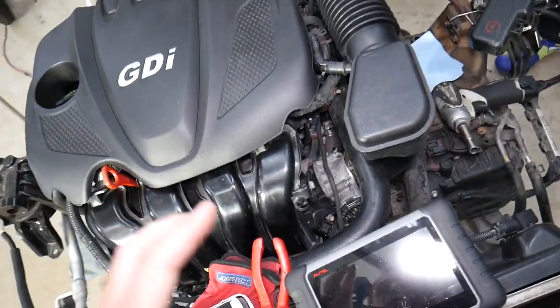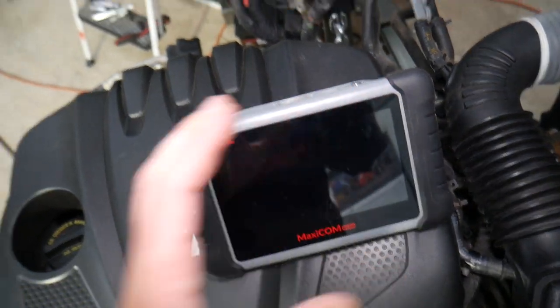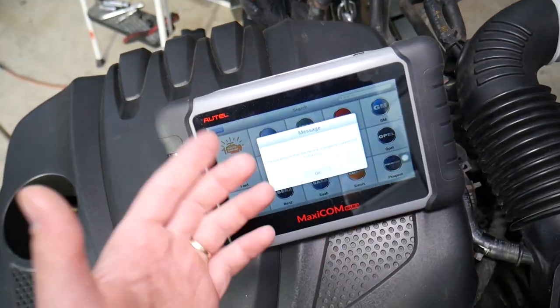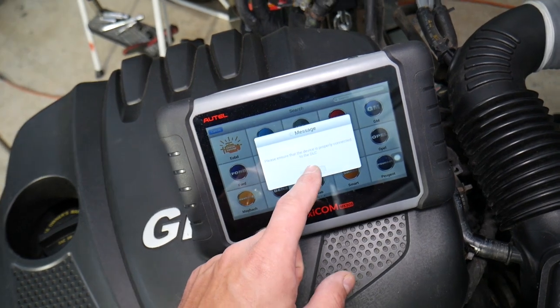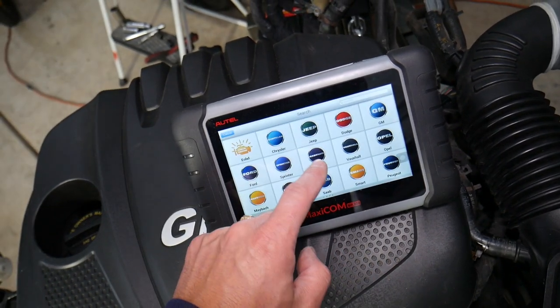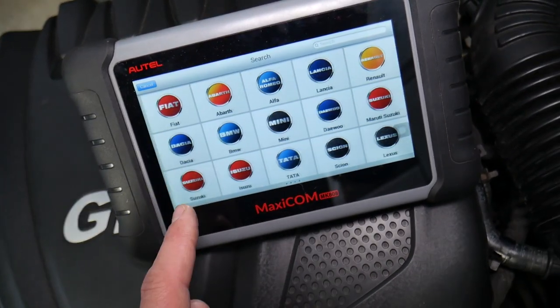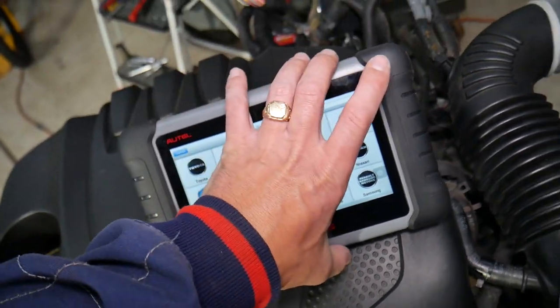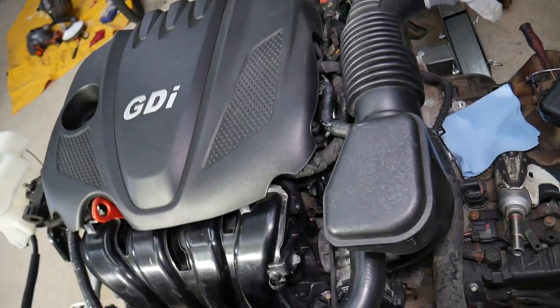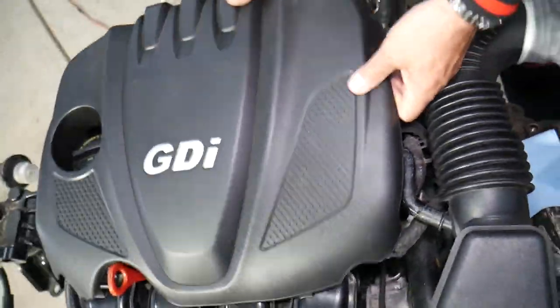Many of you recently asked me to recommend a scanner for diagnostics. This is one of the best ones we use — I'll put the link in the description below. It works on almost any car, including Hyundai, and it's a tool that can pay itself off in one use.